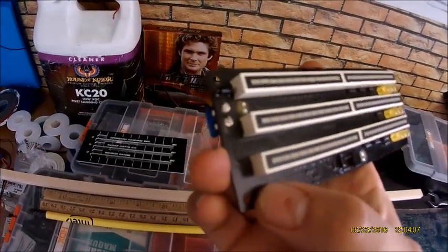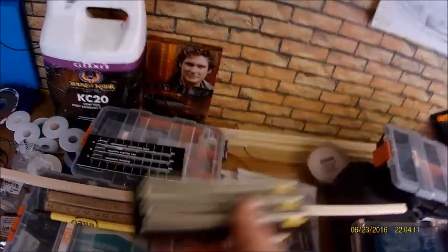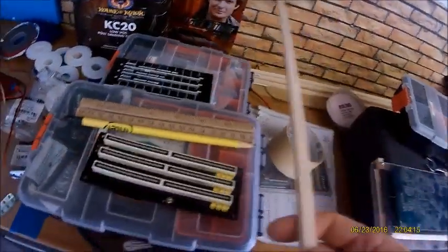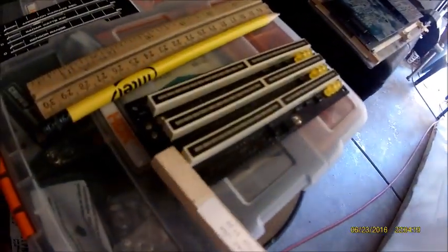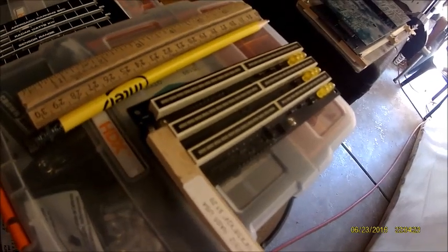If you use metal or brass brackets there's a good possibility you're going to fry your board, and that's why I'm using wood — to keep that from happening. So just in case I go on one of the little legs here, the wood won't be a problem.